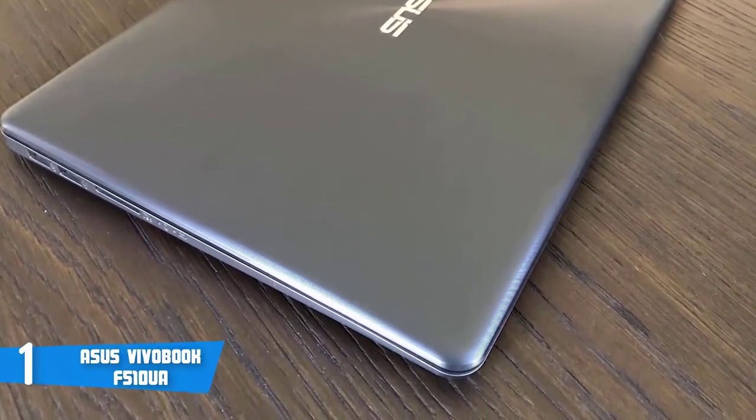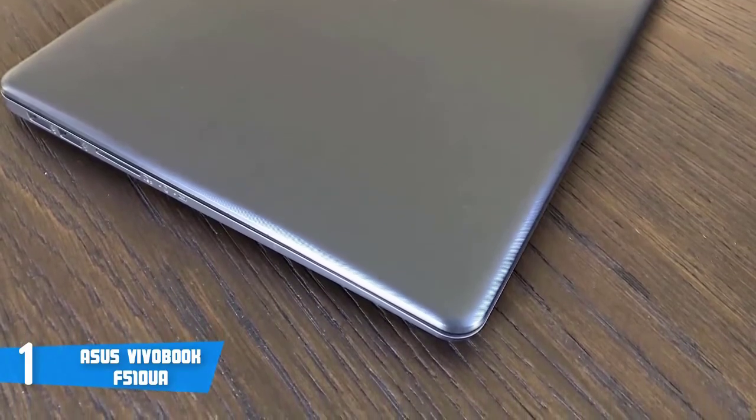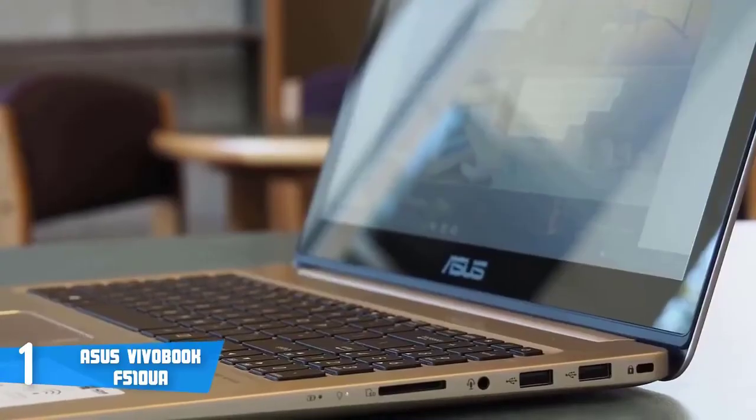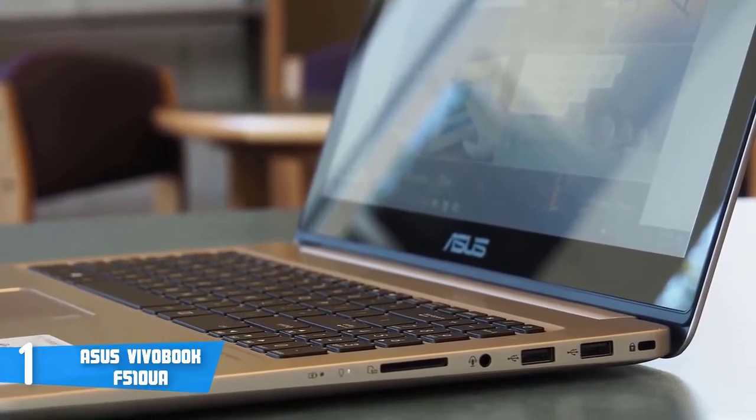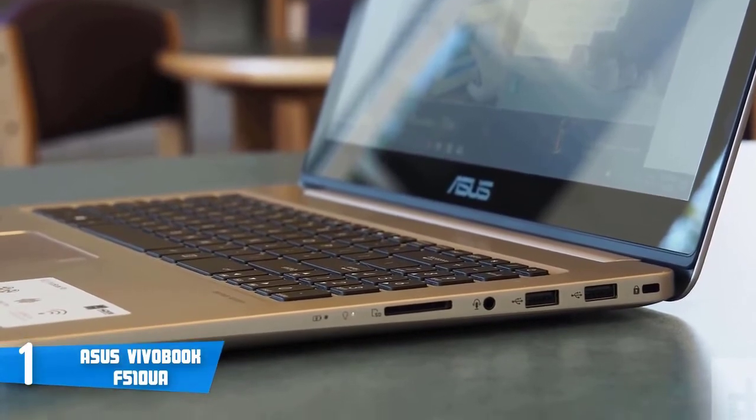The connectivity ports include two USB 2.0 ports, one USB 3.0 port, an HDMI port, a power connector, an SD card slot, and a headphone and mic jack.